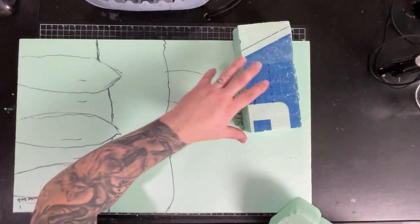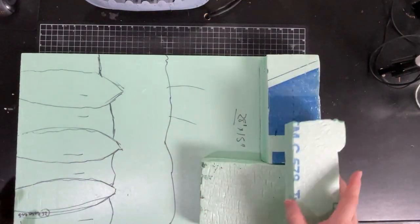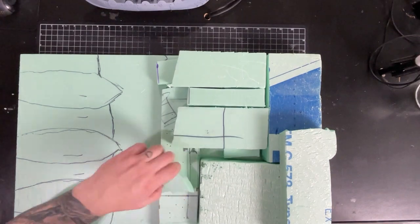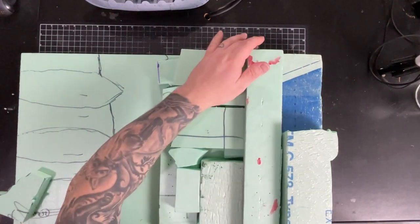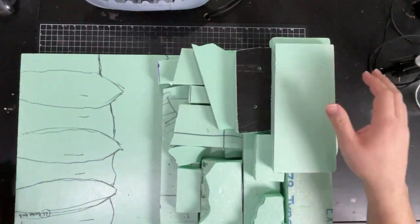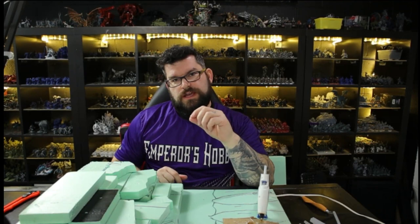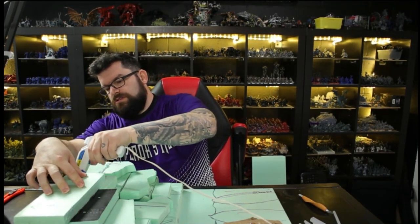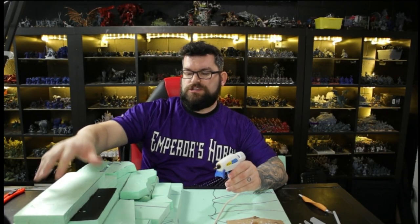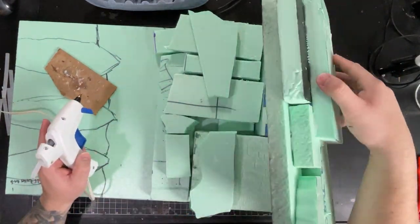I have some bigger chunks I can use for the backside and I can cut these up as much as I want. I'm basically just sketching this out. Now that we have our base put together the way we want, we're going to use a trick to glue this together — this will glue the piece down itself so I can pick up the entire section. Then I can take the next section, glue the underside of it, and continue to work my way down.